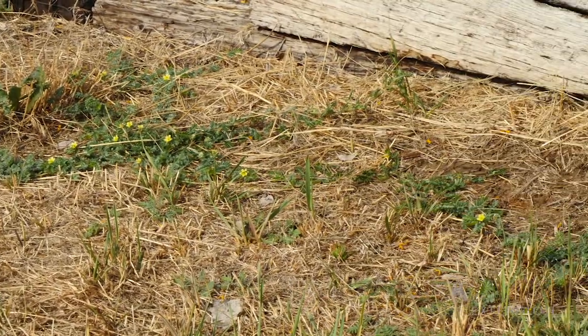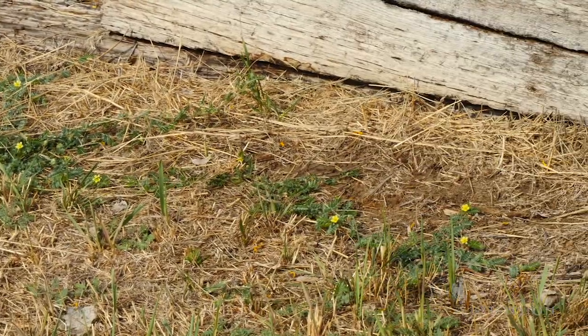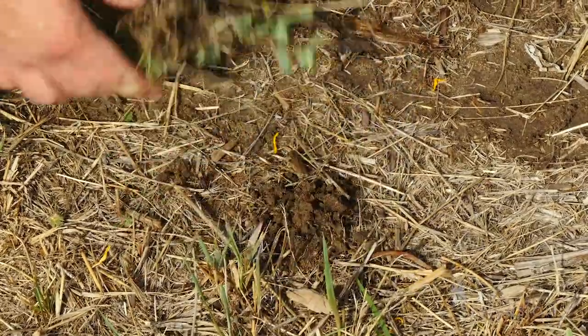Because the goat heads are so low growing, mowing is not an effective control method. The best thing to do is to pull them by hand, bag them, and dispose of them. Hand hoeing can also work, but it's not as effective as pulling.